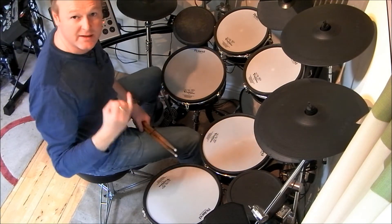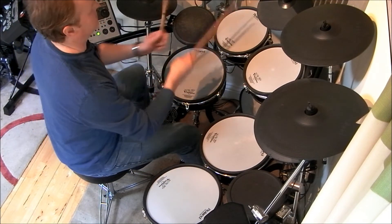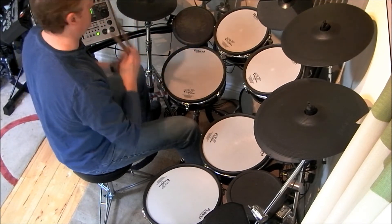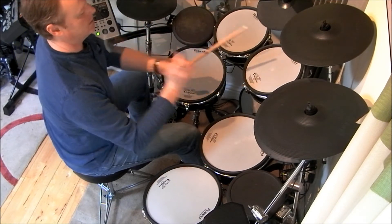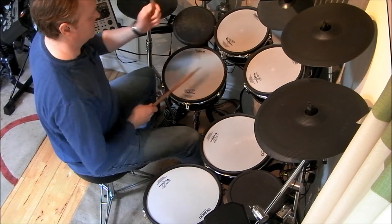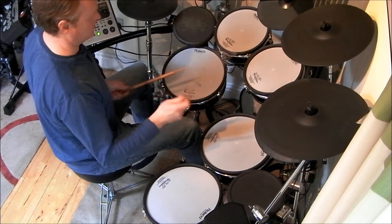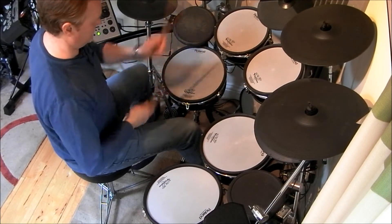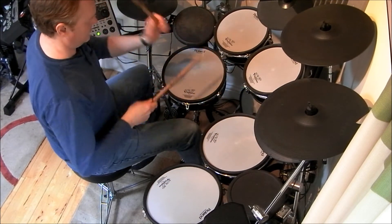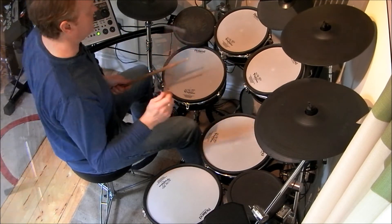Let's reverse that grouping — let's play the six, four, triplet, eighths, and two eighths. Okay, how about this combination?